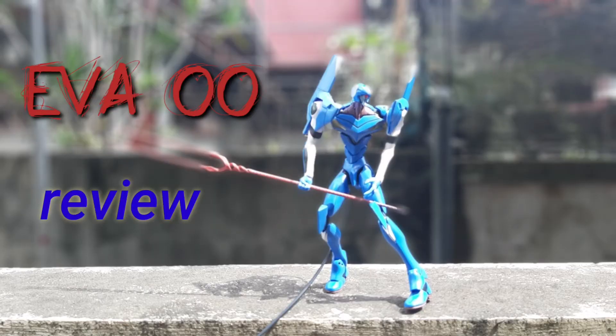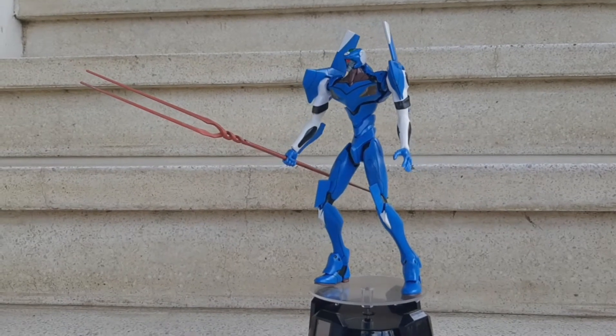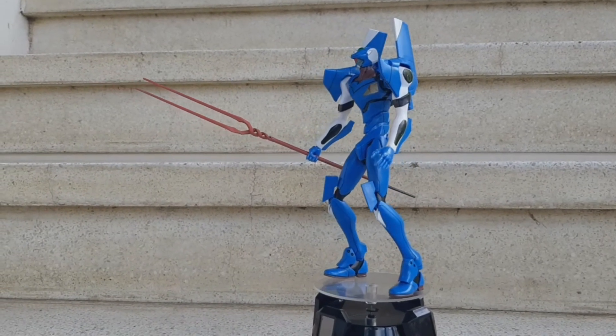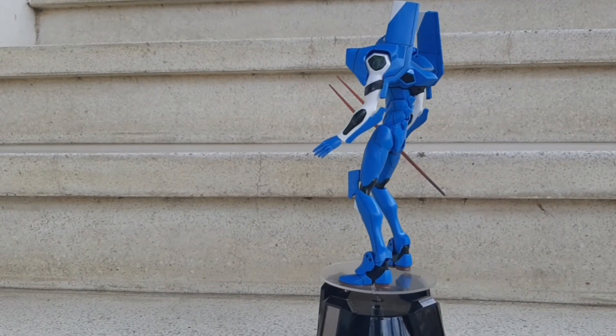Hello, my foxy friends! Welcome to a very quick review of the Eva Jibberow from Bandai. It's a pretty good looking kit and it was an easy build, though there are some loose parts like the foot and the shoe that keep falling off.